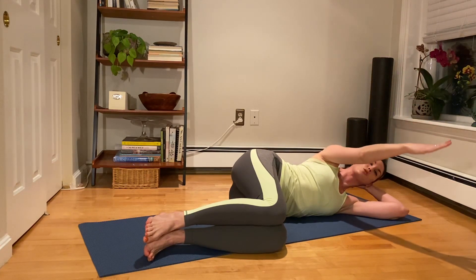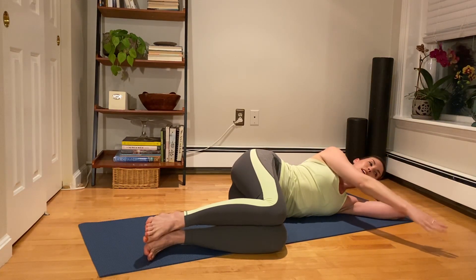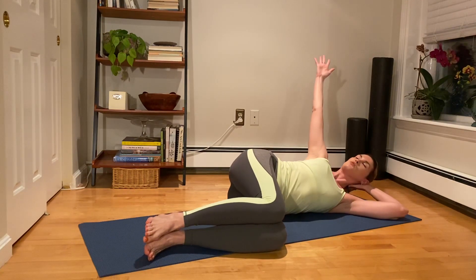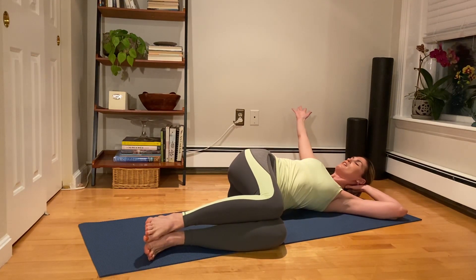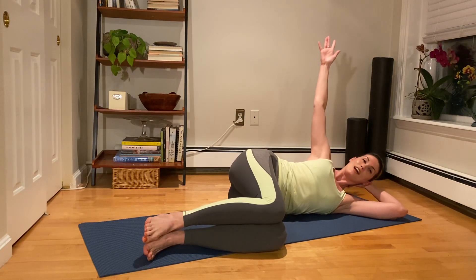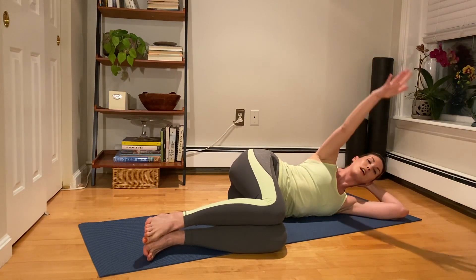Let's do that one more time. Inhale, lift. Exhale, rotate back. Stay here for an inhale. Stay here for an exhale — try to reach a little further. Don't just drop to the ground. Take another big inhale. Exhale — let's move everything back to the side and then lower the arm down from the shoulder.